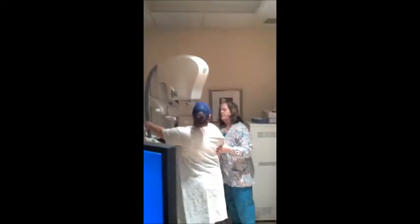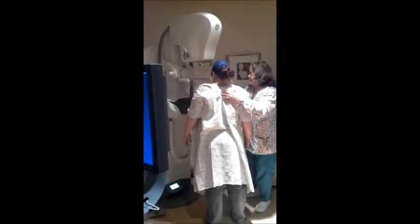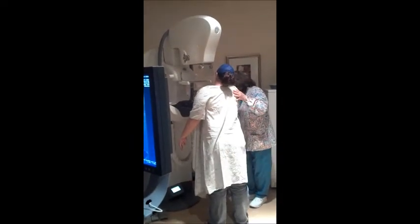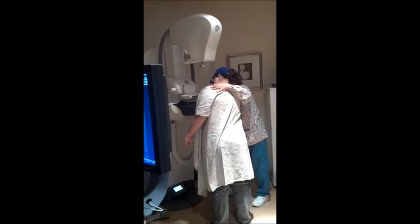Now these are digital, so it's different than what you had in 2002. So I will see the images immediately. There's no sit here and wait while we have to develop them. These are the newer machines that allow us to see our images almost right when we take them.